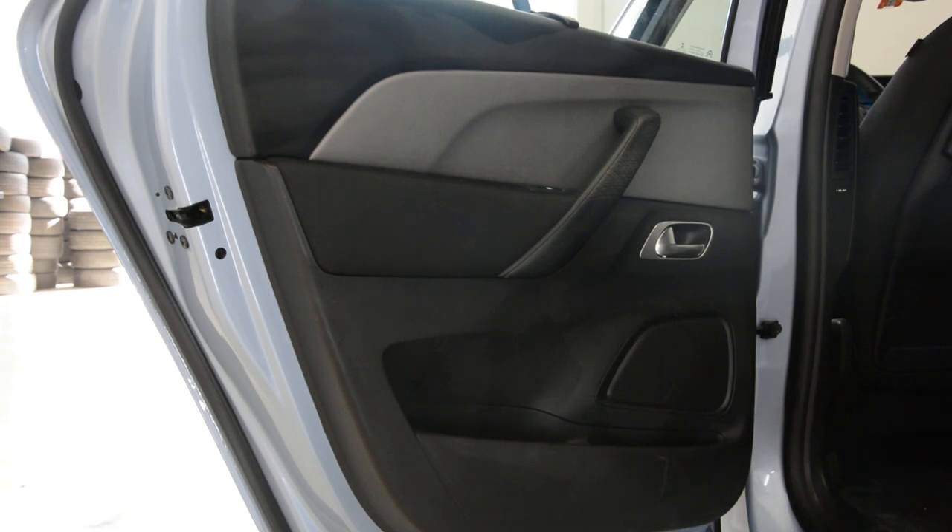Hello everyone! In this video I'll show you how to remove the rear door panel. This is a Citroen C4 Picasso from 2013.